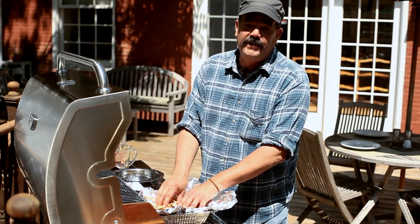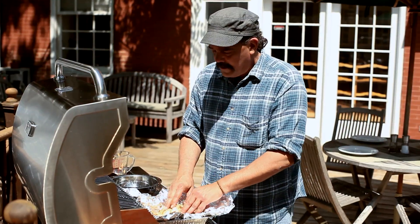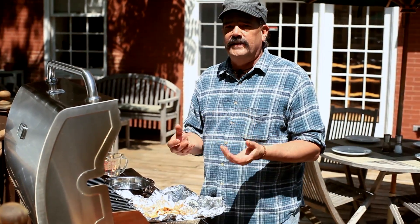I like to use apple chips for this application. A lot of people use hickory — I find it's a little strong. When you're using any type of wood for smoking, you're not trying to overwhelm the flavor of the meat. You're trying to enhance it.